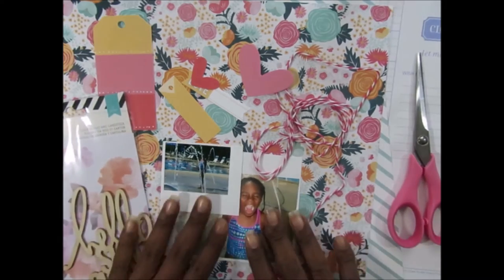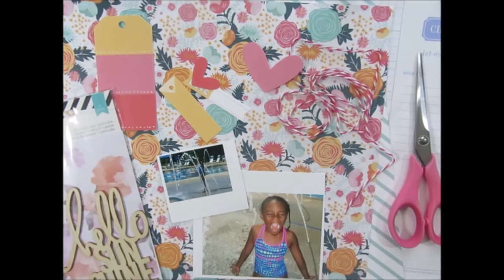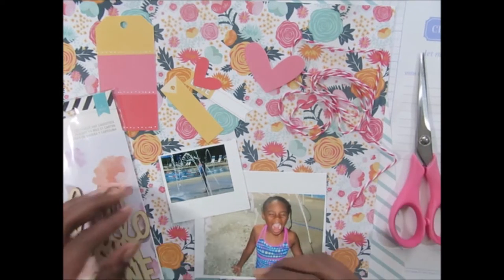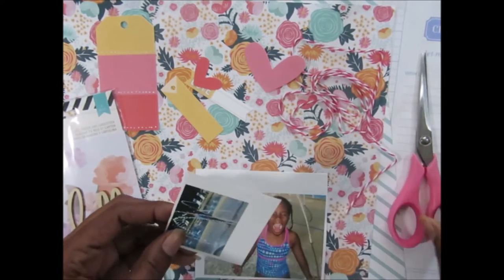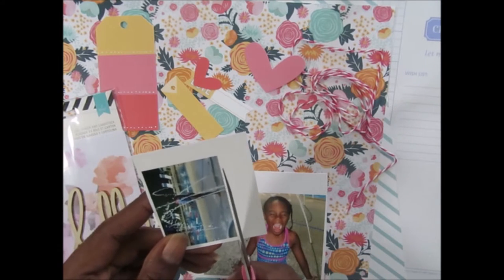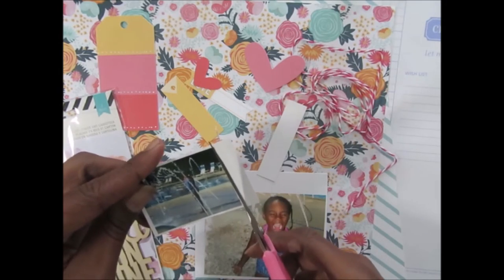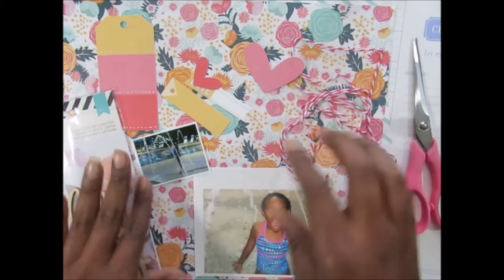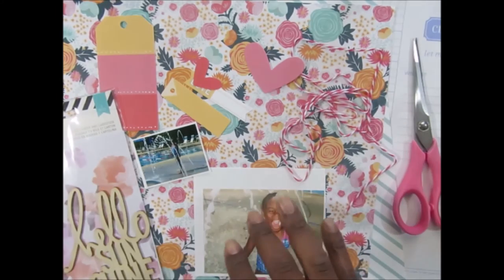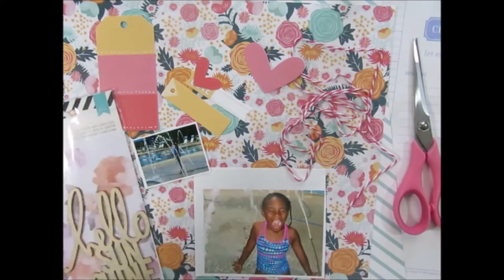I'm just going to go ahead and jump into the layout. This is of my daughter — we were at the pool and she has this thing about jumping in; she always has to do the sprinklers first, I guess as a way to warm her up. I caught her playing in the sprinklers, which is usually where we play when we have my niece and nephew because they're a little bit younger.